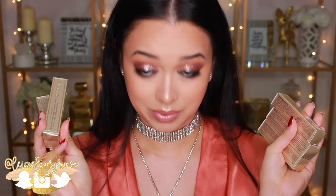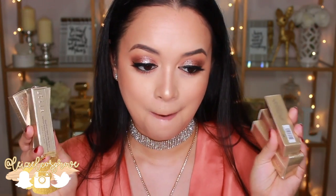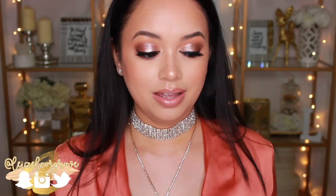Today, I'm gonna be talking about these bad boys here. I'm so excited — I could actually scream right now, but I'm not going to because I don't want to kill your ears. These bad boys are the Stila Magnificent Metals Glitter and Glow Liquid Eyeshadows, and I literally got these in the mail today, and I'm already like, everybody needs to know about these.